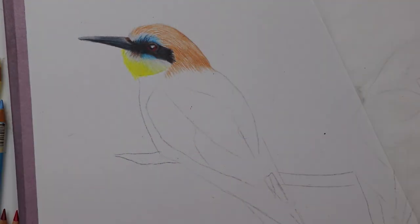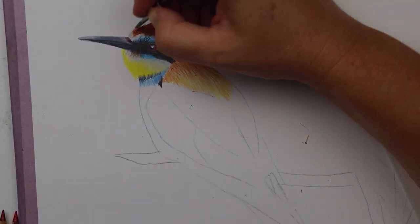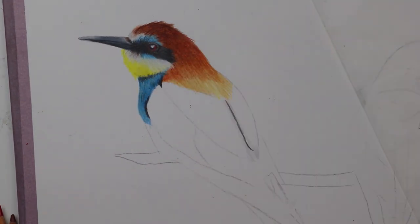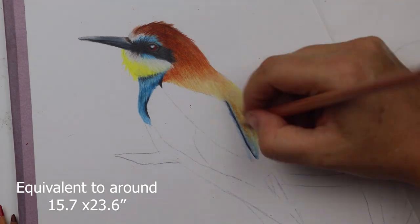It seems obvious, but honestly I just hadn't considered making larger colored pencil pieces up until now. So I cut a piece of Asha's hot press watercolor paper to around 40 by 60 centimeters and I got to work.